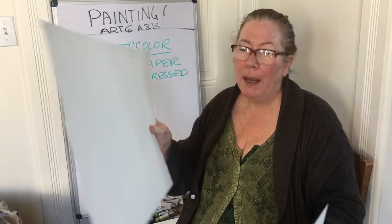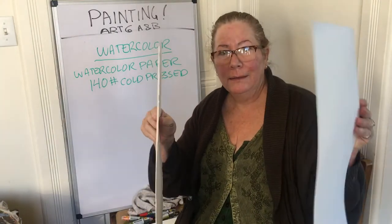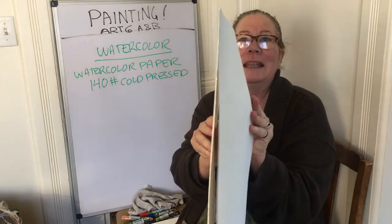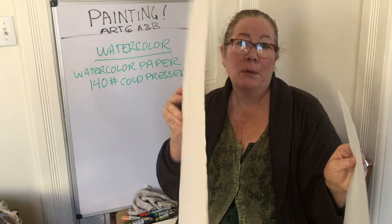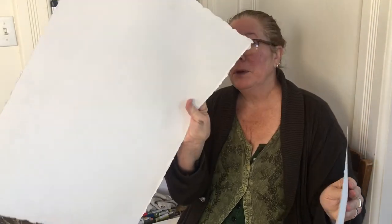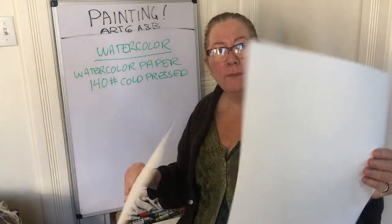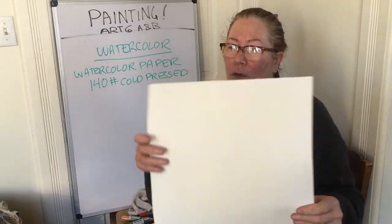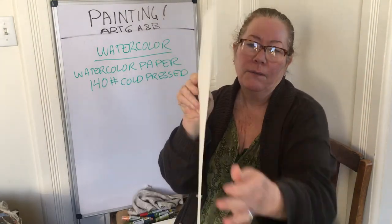Here's the 300-pound watercolor paper — look how thick it is. You can kind of see the difference in quality between 140-pound and 300-pound. 300-pound is almost like cardboard, it's thick. These are cold pressed papers; this is what professionals would use. 140-pound, or even 90-pound, is really thin and you won't have as good results.